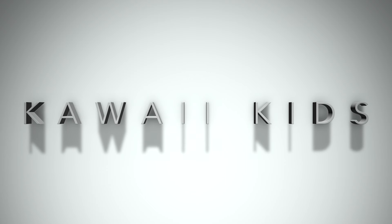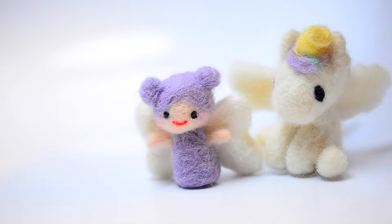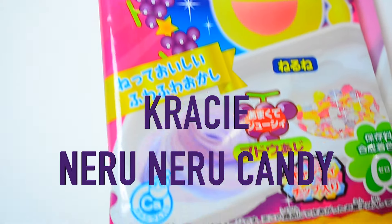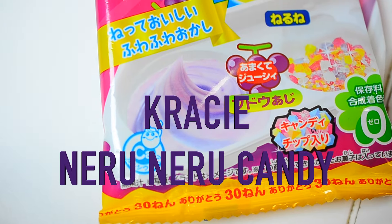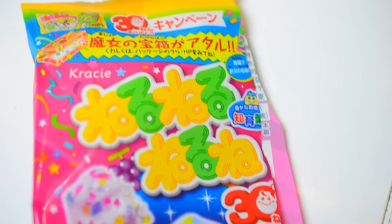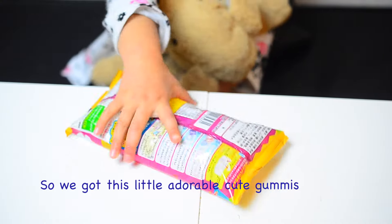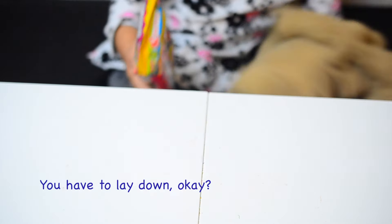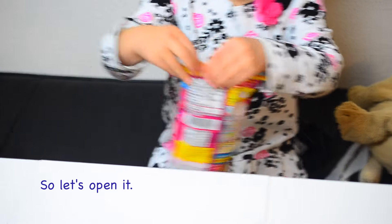Oh, hi, Kawaii kids! Yay! So we got this with adorable cute gummies. You have to bring it down, okay? So let's open this.